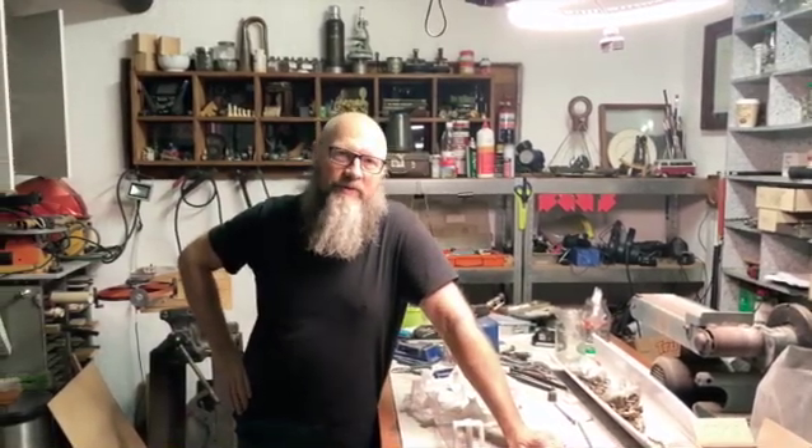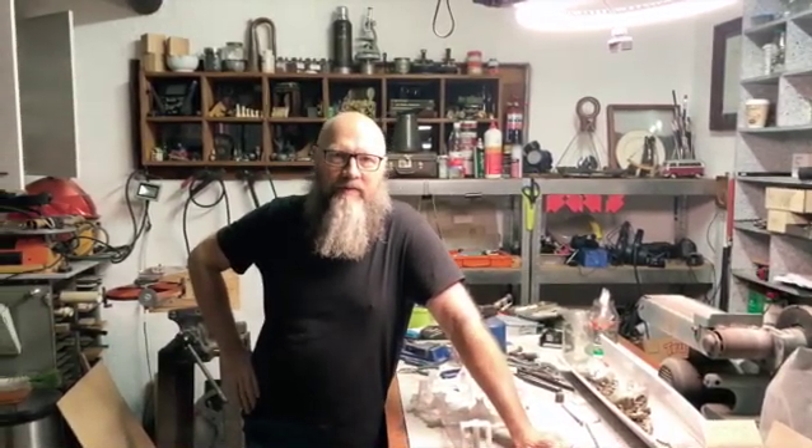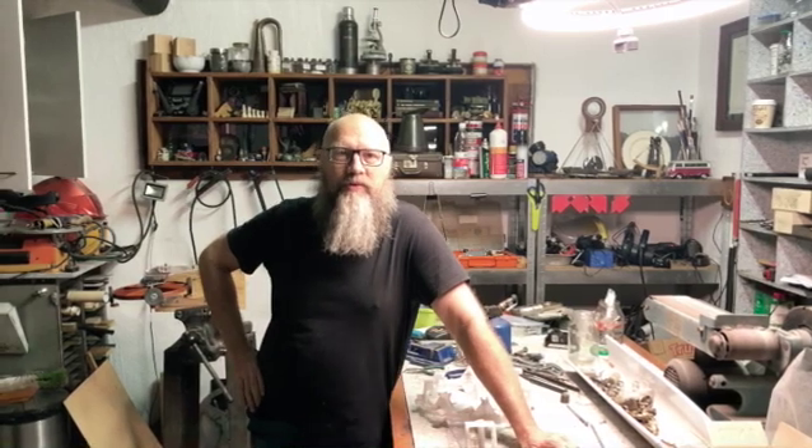Hi, welcome to the Kwik's Tree Workshop. In this video I'm going to show you my progress on the magnet mode.